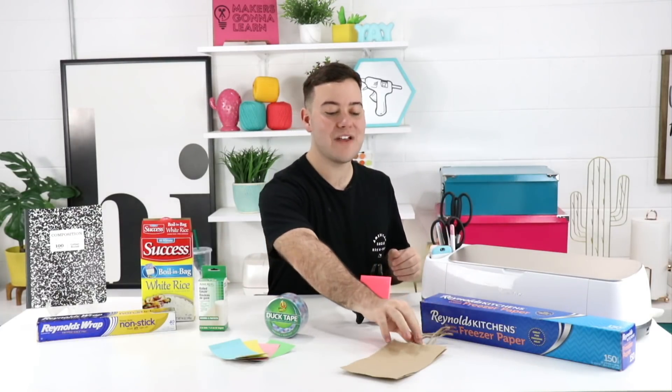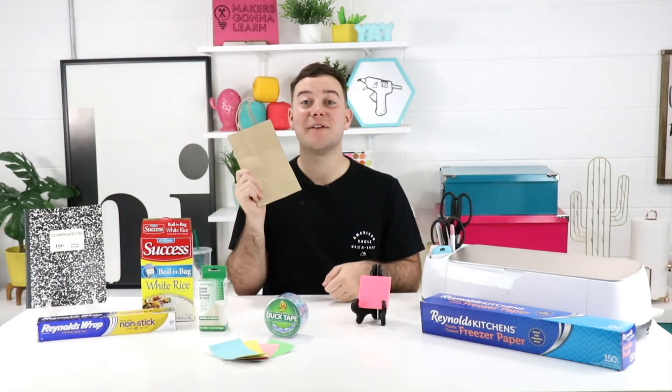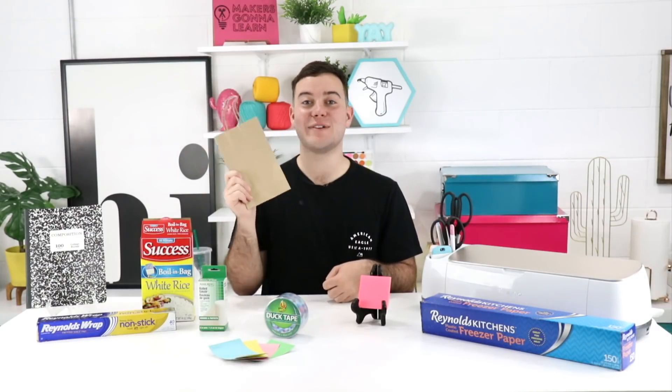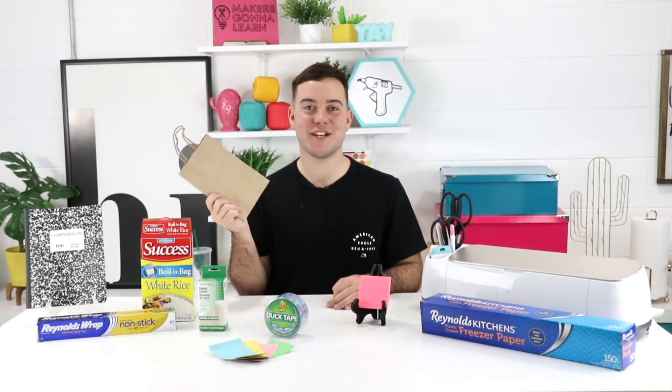Next up we have grocery bags. You know the paper grocery bags you get at the grocery store? Those cut wonderfully in your Cricut and you can use them for so many DIY projects, repurposing projects, and you could even use them as a basic stencil for larger projects, or maybe for some sidewalk chalk projects outside this summer. Really the possibilities are endless with a grocery bag.